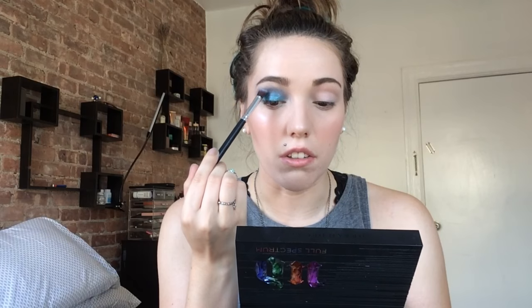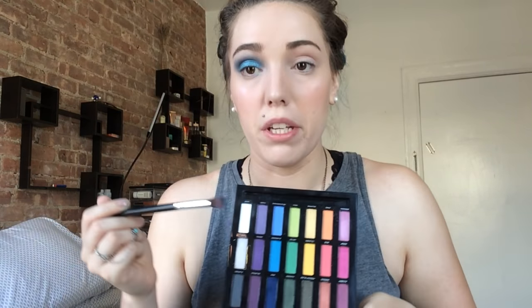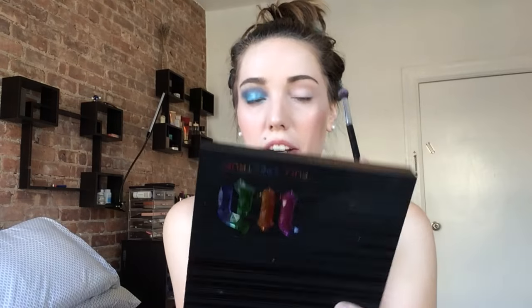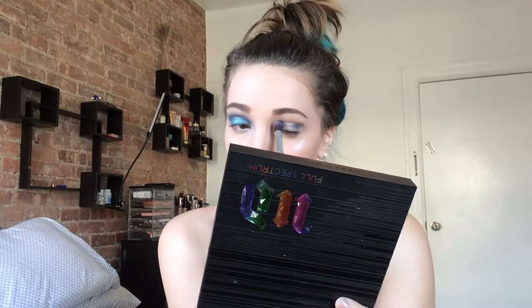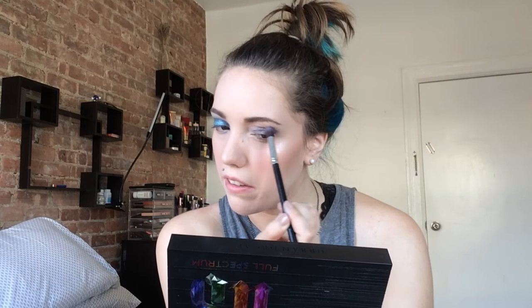I am going to take just the brush that has nothing on it — it has a really interesting shape. So I'm going to take the taller side and put it right where Hydroplane meets all those colors in my crease and just sort of try to marry them together a little bit. So I'm going to try the other side now without using School Bus first, because I feel like School Bus just made me look like I got punched in the eye. So I'm just going to sort of mix the three blues together like I did the first time. These do have shimmer in them, and I know a lot of people don't like to use shimmer in their crease, but this is just an over-the-top eye look in general, so I don't think it's that big of a deal.